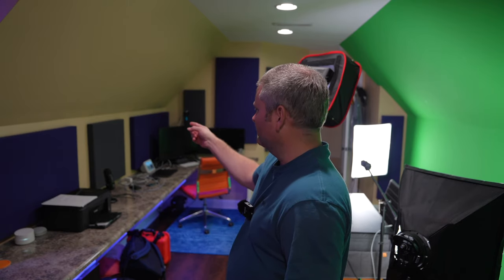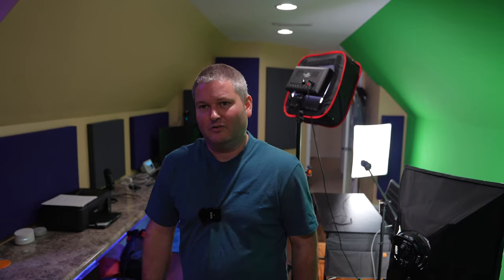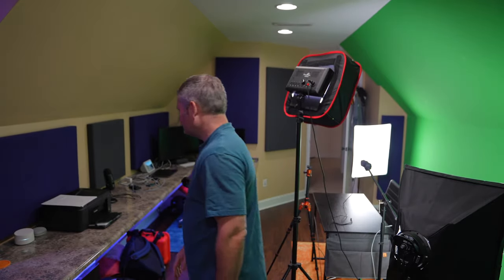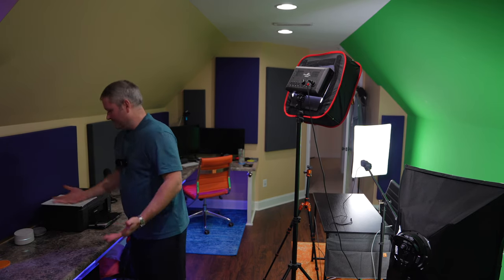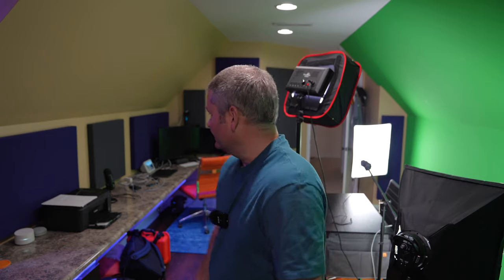This is a dark gray — I forget what they called it, it was a charcoal. And then of course the other one's purple. I liked what I went with, and they were super easy to mount — much better than having, you've probably seen it, like the eggshell mattress type material. Nothing wrong with that. Some people may be on an extreme budget with their studio, but trust me, if you're going to make your studio sound great and look professional as well, these acoustic panels take it to the next level.